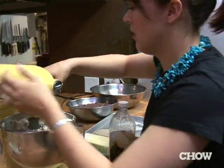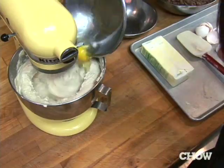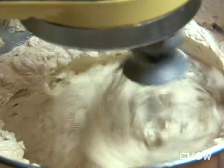I'm going to add the vanilla, which I do three caps. You should always add your eggs one at a time instead of mixing them all together at once.